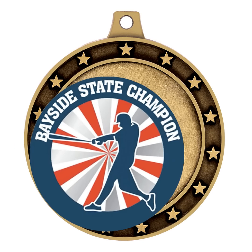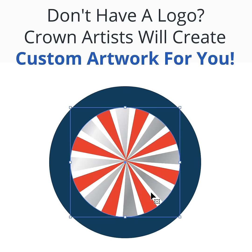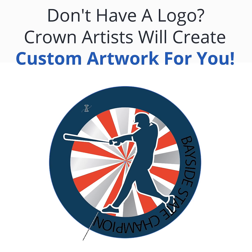Step 2: Add your logo. Crown artists take your logo and add it to a medal of your choice. Don't have a logo? Crown artists will create custom artwork for you.